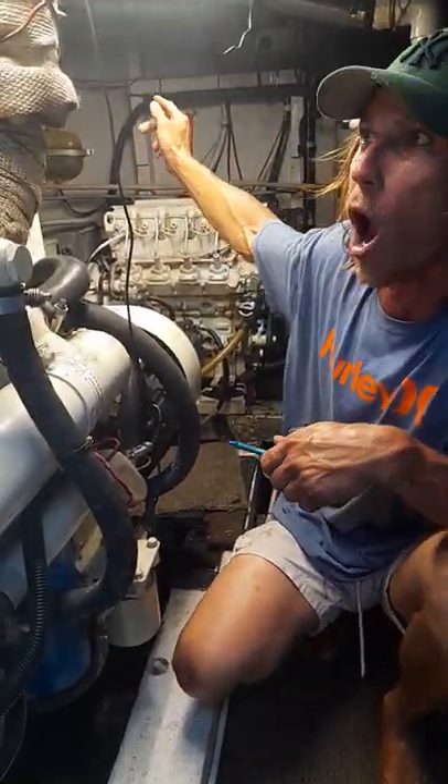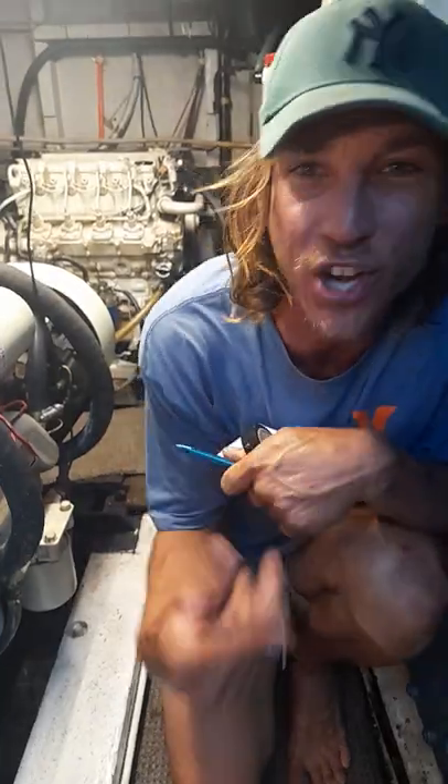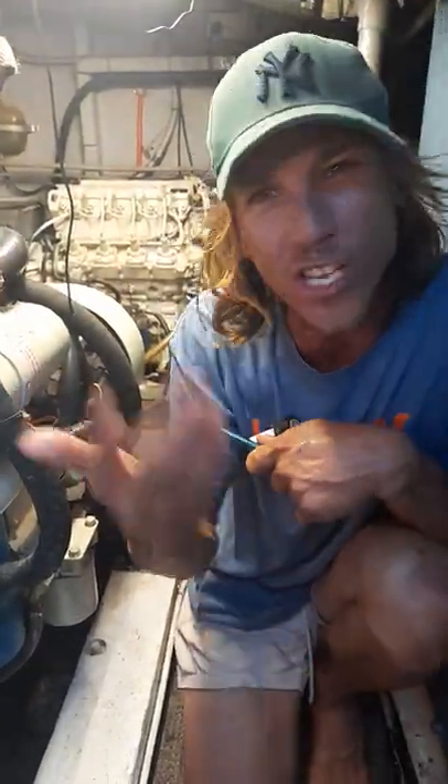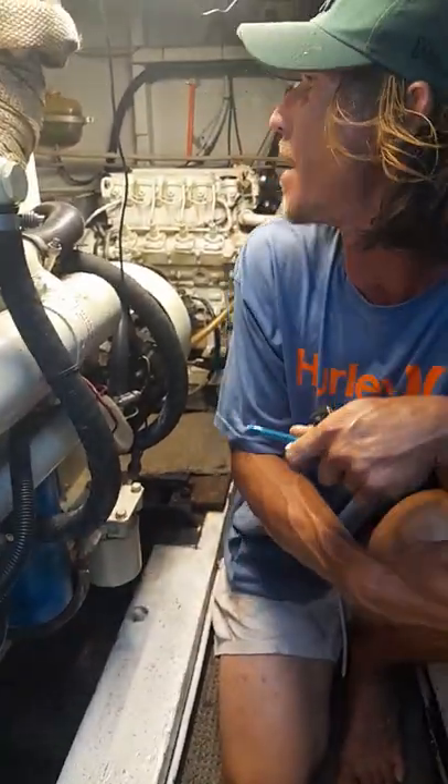All the gauges upstairs work. While we're steaming, do an engine room check once every hour — a quick look down here. Make sure there's no funny smells and things aren't out of the ordinary.